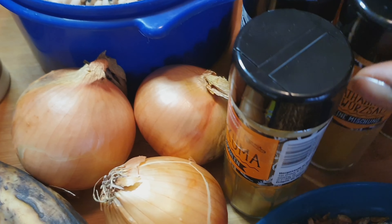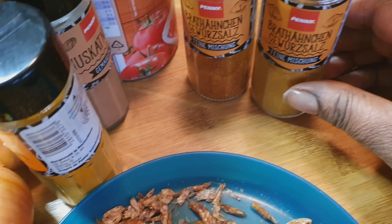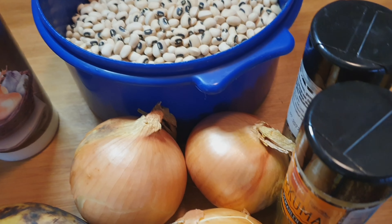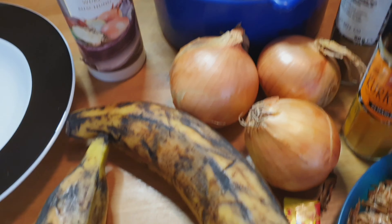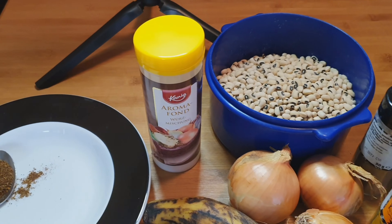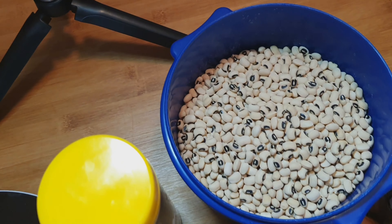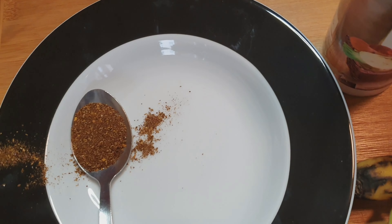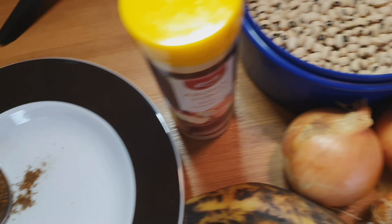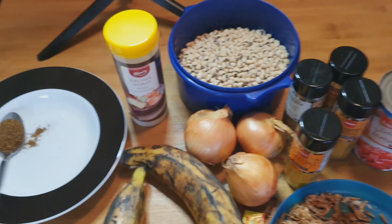I'm going to use this tomato — just one tomato to prepare this delicious porridge beans. This is the salt. And this is the beans that we're talking about. This is the pepper, the black pepper that I'm going to use.